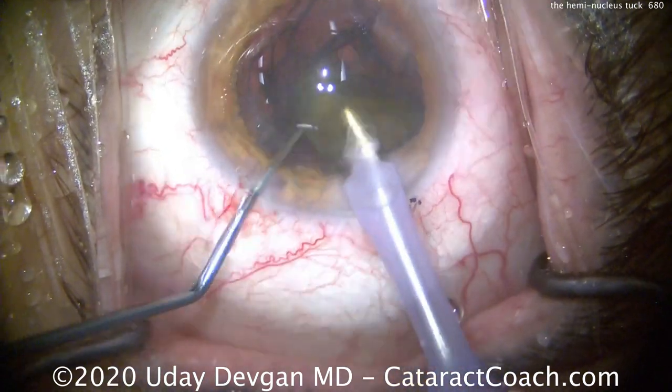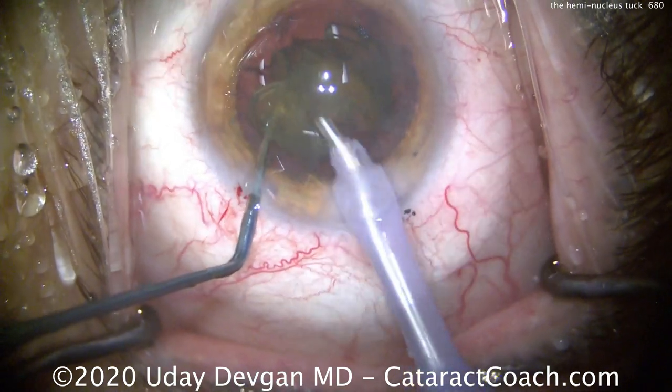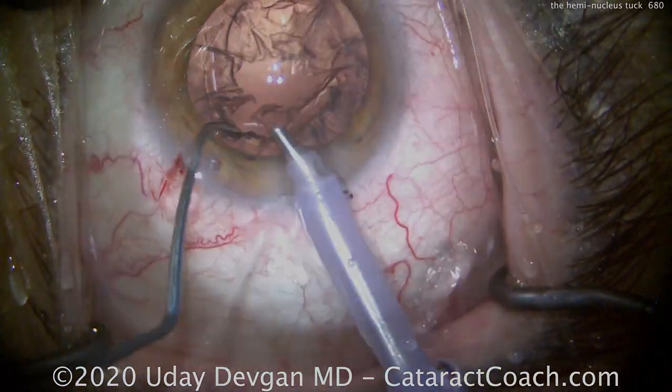The second half comes out of the bag very easily because there's plenty of room after removing the first hemi nucleus. This technique has evolved over time and is suited to these types of patients with moderate nuclear density.